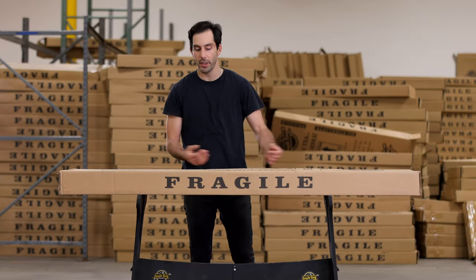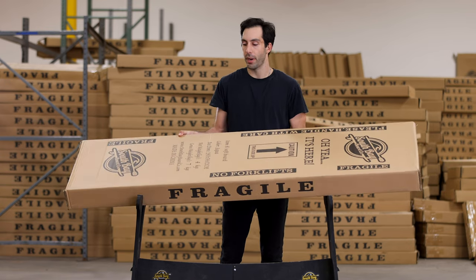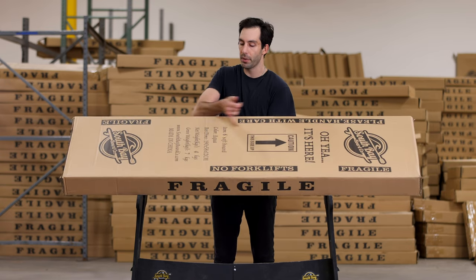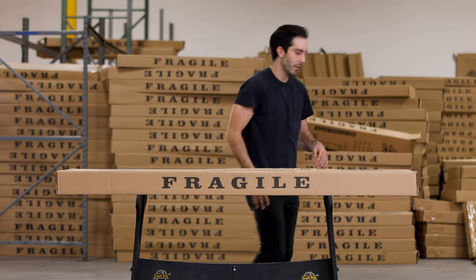As you can see in front of me, this is going to be the six-foot Mahi in Aqua. This is the heavy-duty corrugated box that it comes in. It's going to have everything labeled on here, plus you'll have your shipping label on there.